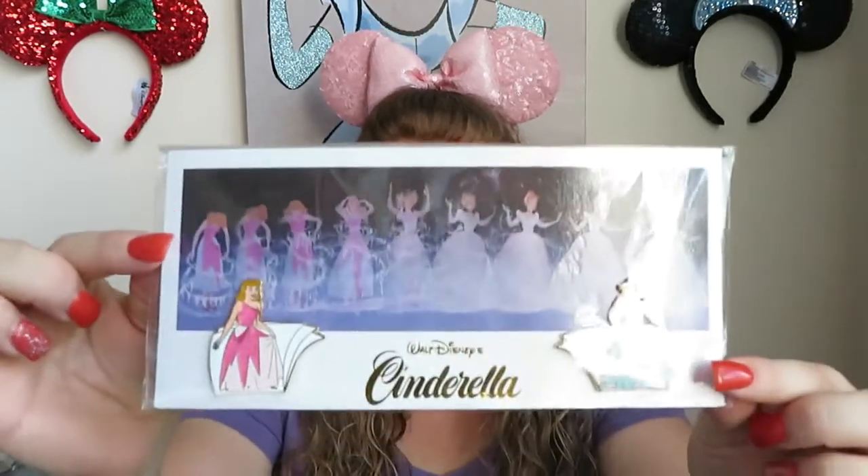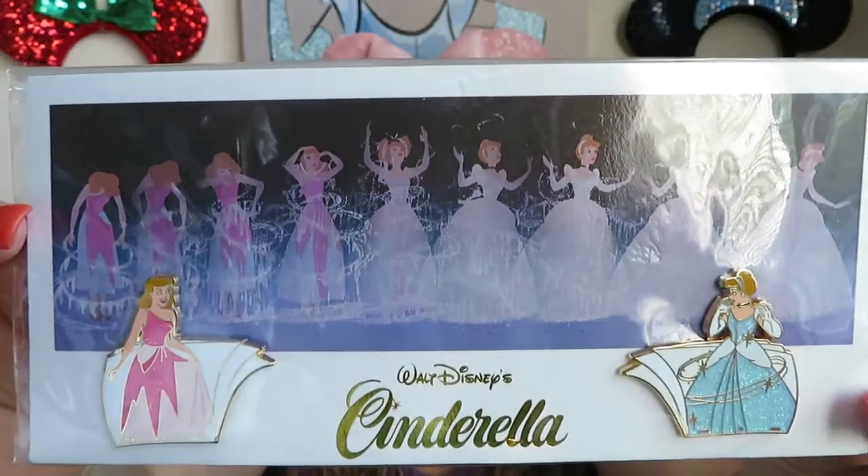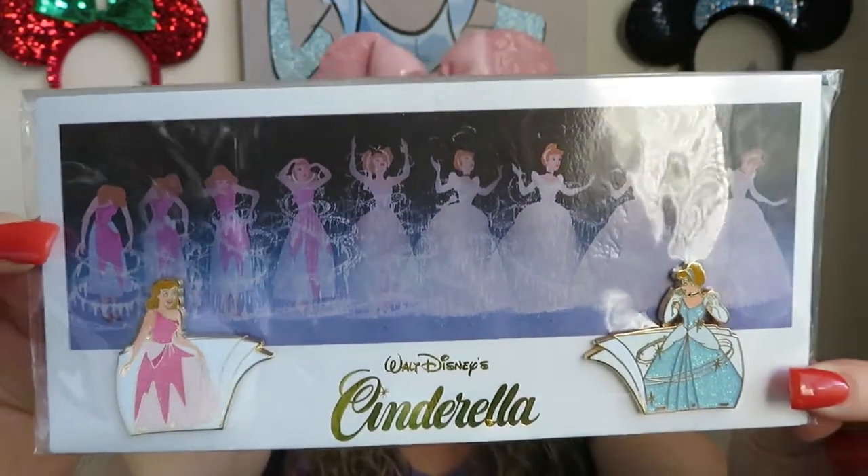Remember last week I showed you this pin, and I had said that I really wanted to find something to frame it in because I didn't want to take it off this backer card. I couldn't find any kind of a frame for it — a frame wasn't going to work because of the pin backs and I didn't want to damage it. There was no way the back of the frame would actually fit in there without damaging the pin back, so I purchased a shadow box and I want to take you with me to create this and show you the finished product.